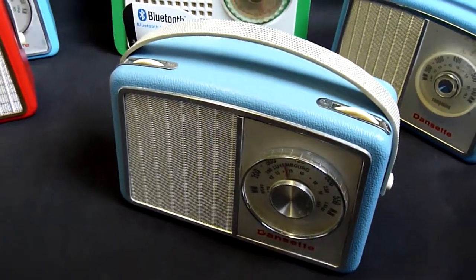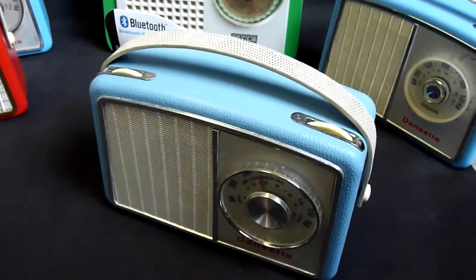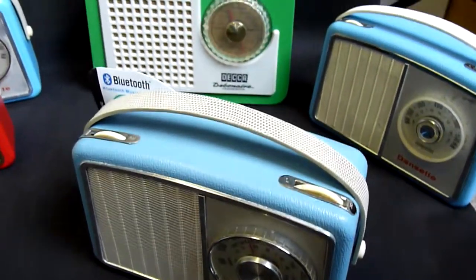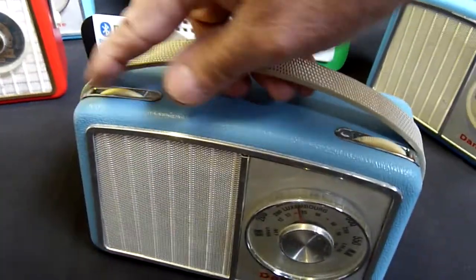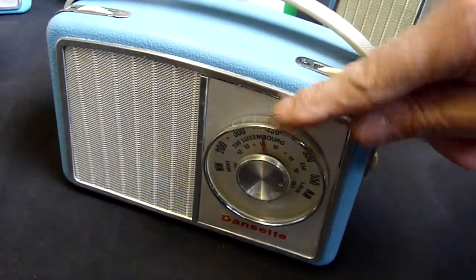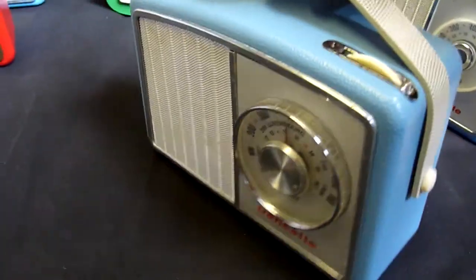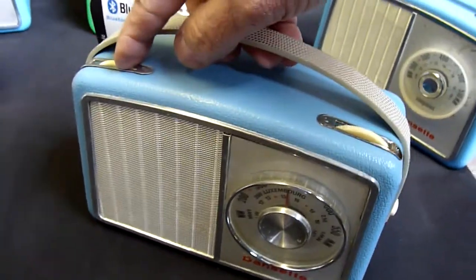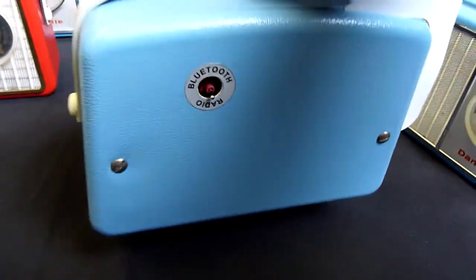This is a 1965 Dansette Transistor radio that I've updated, modified, and fitted a Bluetooth receiver inside. So as well as being able to use it on radio — I've been a born Yorkshireman, I get great pleasure when my wife and I go shopping and we don't buy anything — I've also fitted a switch on the back to select Bluetooth or radio.